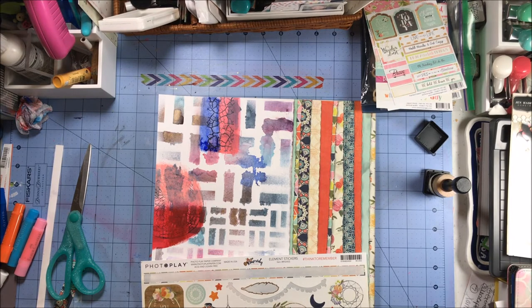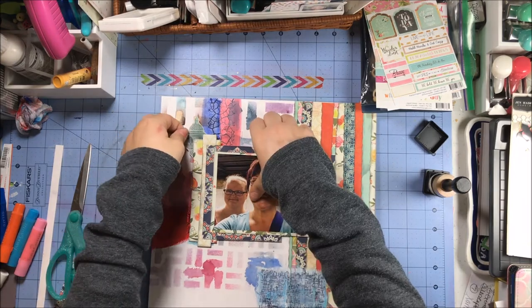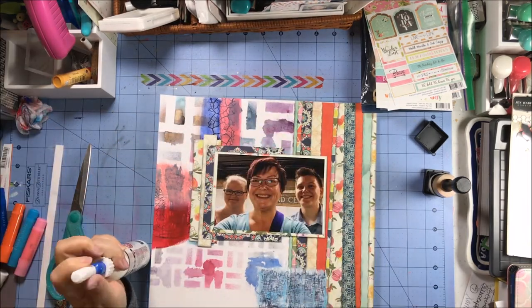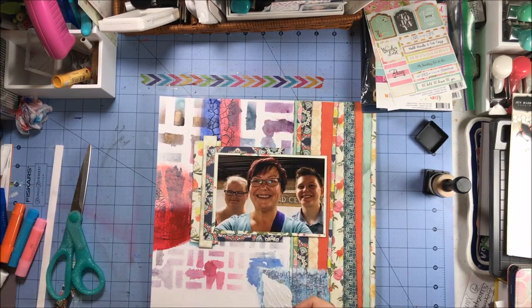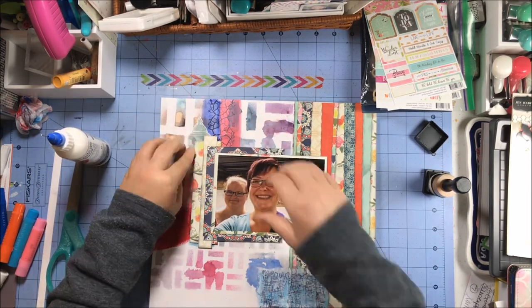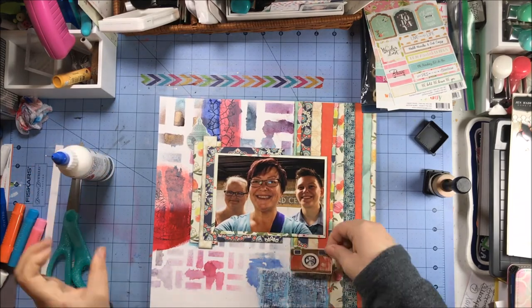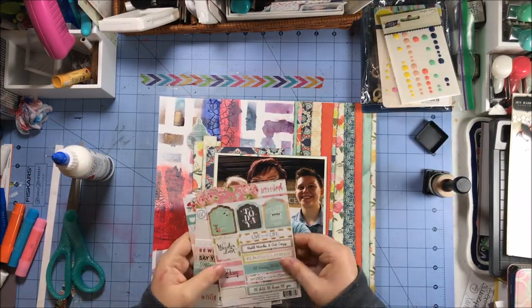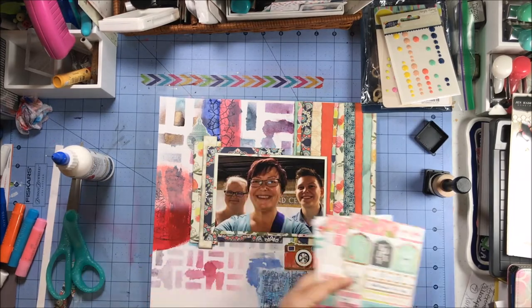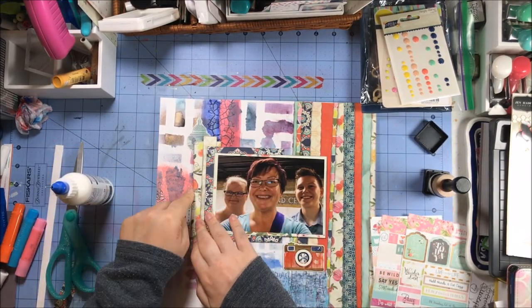I'm pulling off my foam tape and placing that down — I'm happy with the way that looks. I'm starting with the stickers from the Rhapsody line, and even though they're stickers, I am going to add some liquid glue to all of them because they have a hard time sticking to mixed media surfaces. I use a couple of those lanterns for shape and form, not specifically as lanterns, and I also grab that really pretty camera.